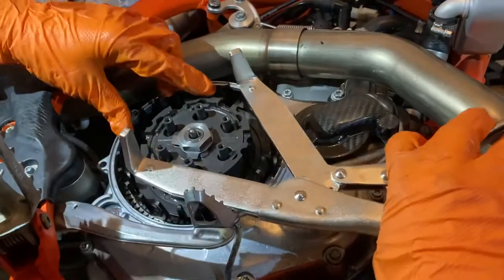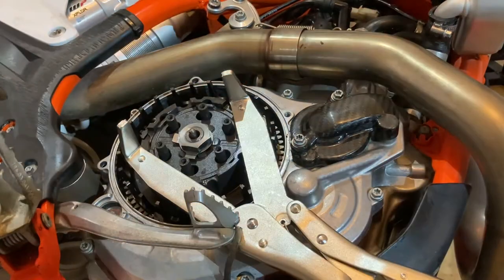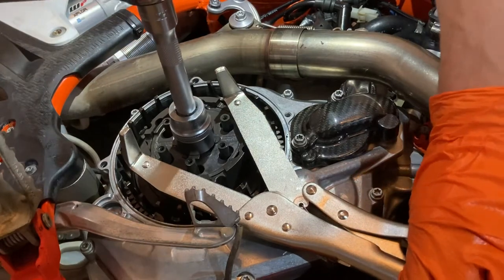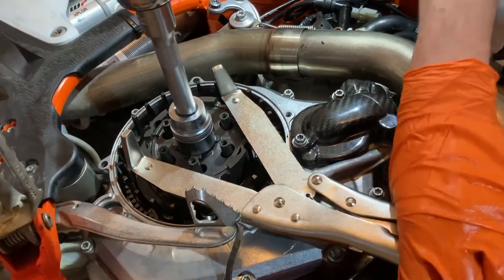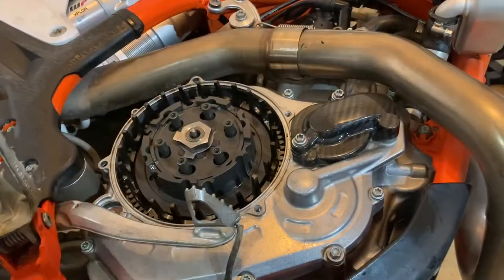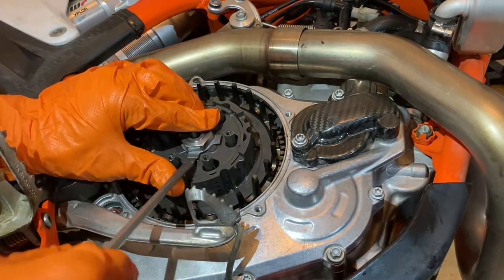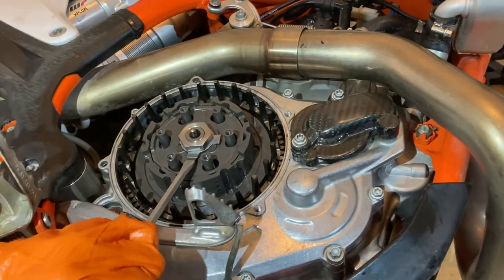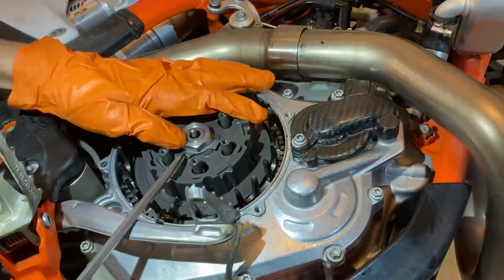Got to love the special tools. There we go — 80 Newton meters. Now we're going to tap these locking tabs on the lock washer into place, and then we're going to turn our attention back to the clutch pack.